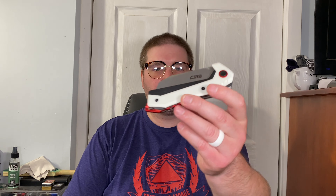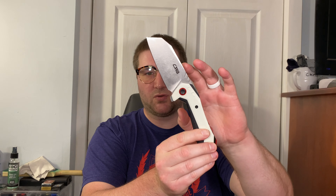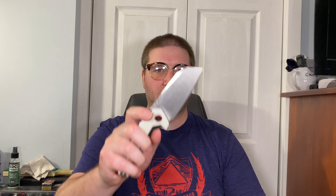This here is a CJRB Tigress, which is pretty cool. I've heard a lot about these - they're obviously from the budget Artisan brand. It's a liner lock, flipper only, which I think if you were apt to, you could do a flipper delete. Then you could maybe cut a little choil in here, cut a hole into the blade kind of like the sheepdog mod - it would be set up perfectly. This is a perfect model for that.